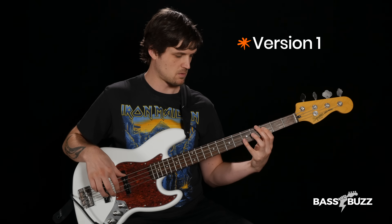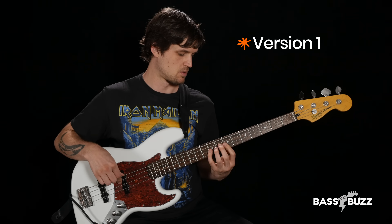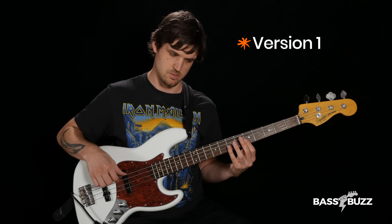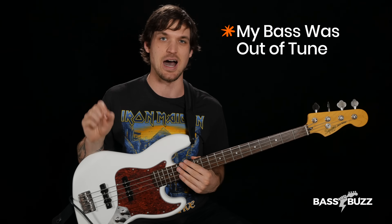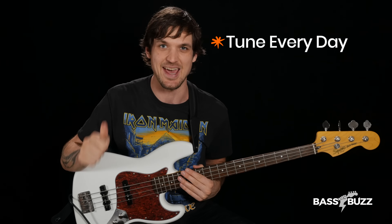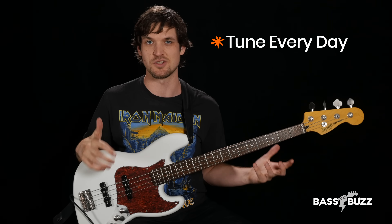You tell me which one sounds worse. Which one sounded worse? It was the second one, right? That's because my bass was really out of tune, and a lot of beginners don't tune their basses often enough. I recommend you tune your bass every day, at least until you get an ear for whether your bass is in tune or not. Head over to BassBuzz.com and check out my free Bass Basics series.